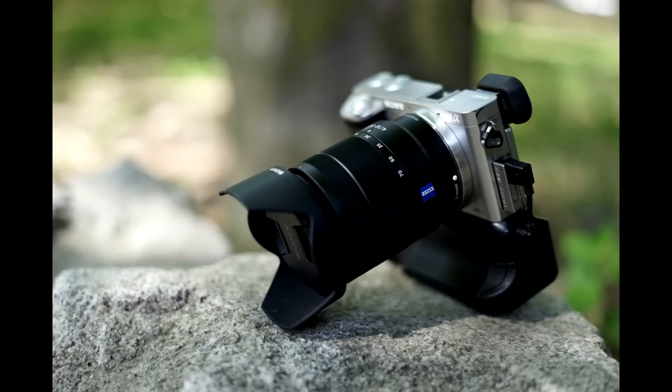Hey there, once again it's Felix here from HeyDontShoot.com and today is kind of a bittersweet day for me because I am saying goodbye to my beloved Zeiss 16 to 70 millimeter lens. This lens has been fantastic — some of my best shots have been with this lens.